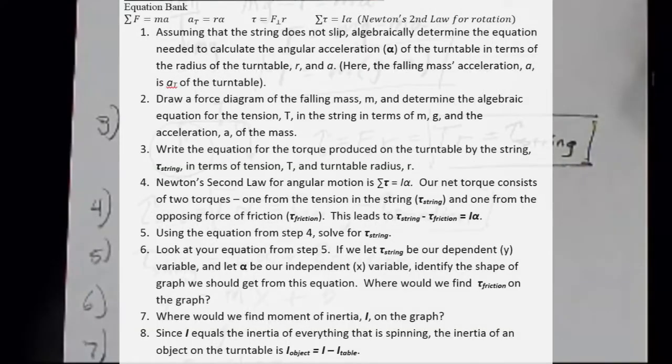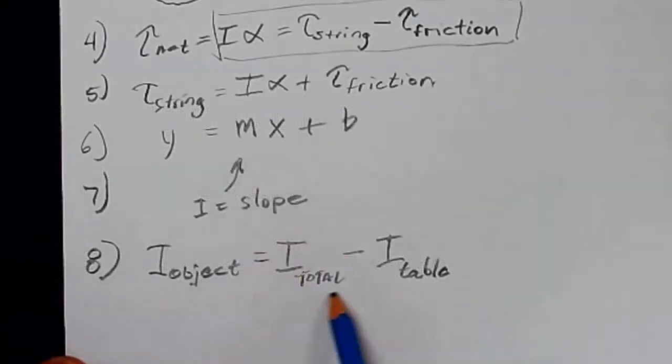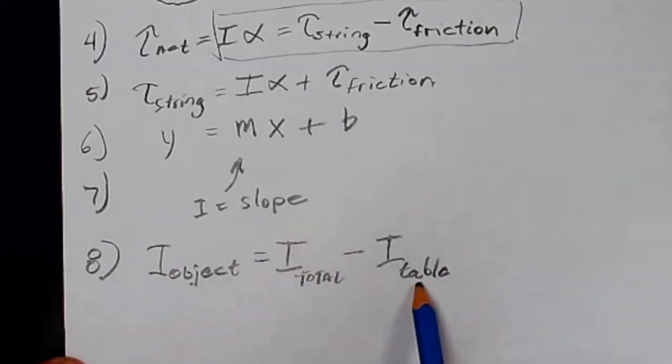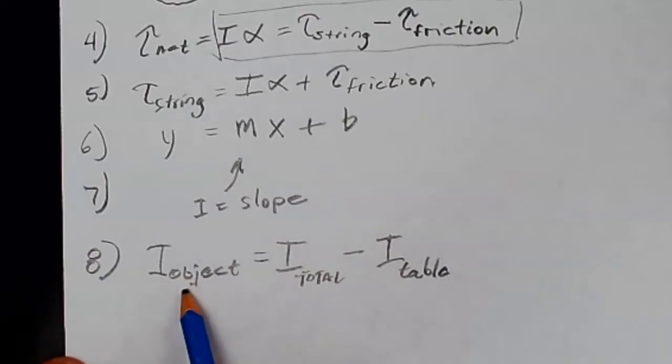Number eight: when we find the moment of inertia from the graph, we're finding the total moment of inertia of the table and the object together. Since we first found the moment of inertia of the table by itself, we can subtract that from the total inertia, leaving us with the inertia of the object alone.